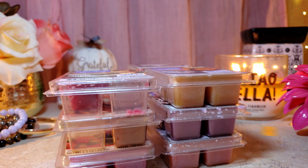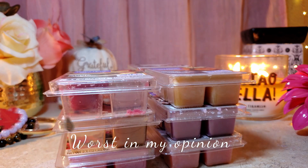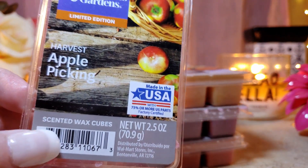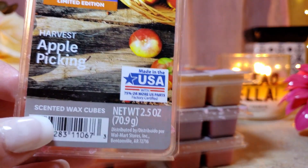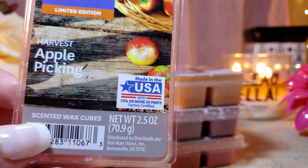I'm going to start from the worst to the best. The worst one out of this bunch — which really surprised me because it smelled pretty good on cold — is going to be Harvest Apple Picking.